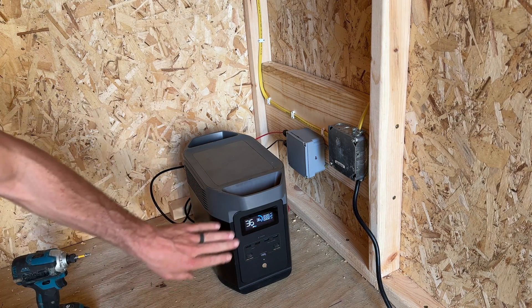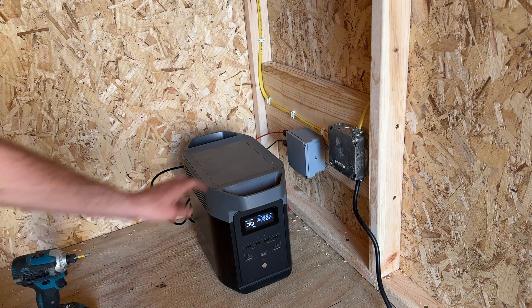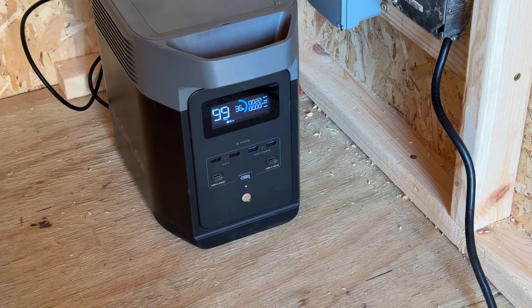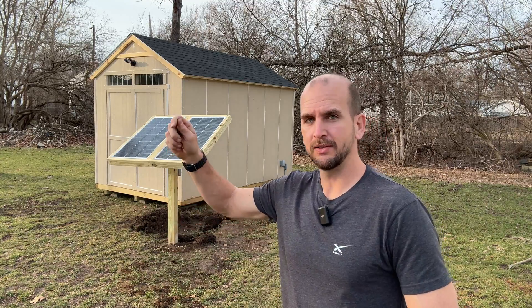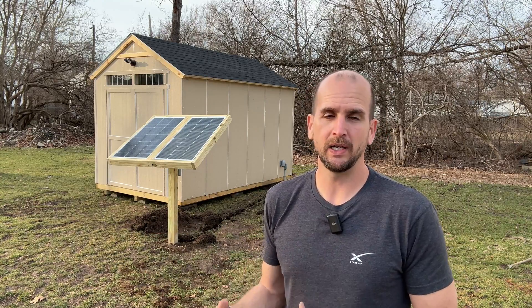Now I'll go connect the panels — we don't have a ton of sunlight left but let's see if we can prove the system is connected. It shows 22 watts coming in from solar, so it looks like everything is connected correctly. I've got a little backfilling to do but otherwise the project is complete. I really like the clean fit and finish compared to having wires dangling from the panels, and everything is weather-tight.